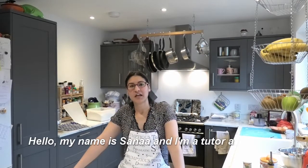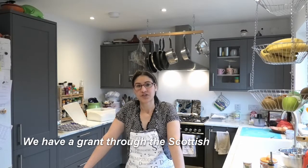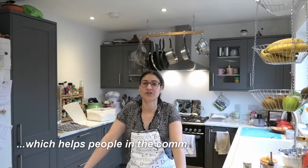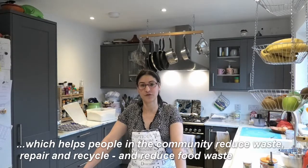Hello, my name is Emma and I'm a tutor at Laird Learning Centre. We have a grant through the Scottish Government's Climate Challenge Fund for Seasons of Change, which helps people in the community reduce waste, repair and recycle, and reduce food waste.